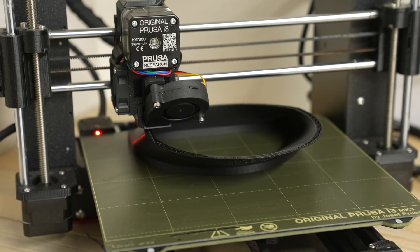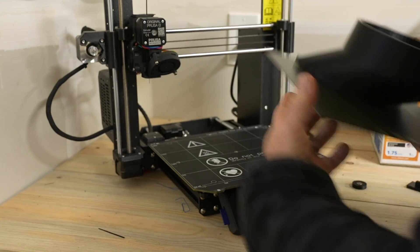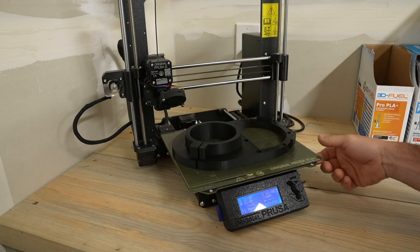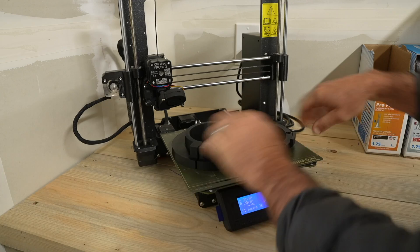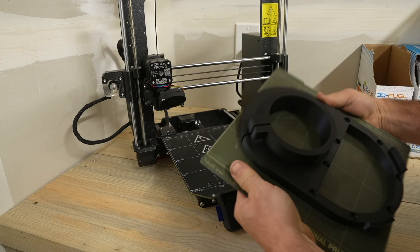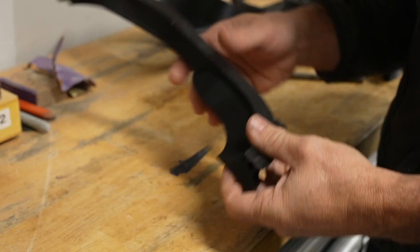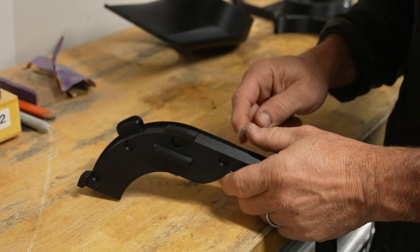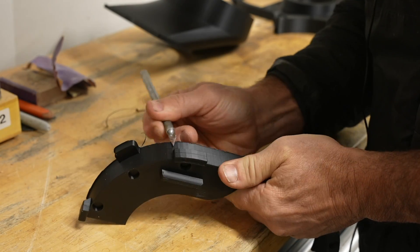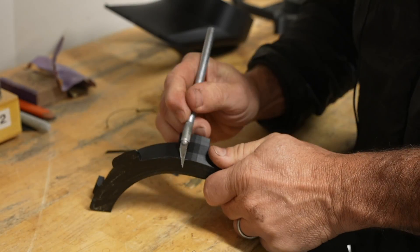So I printed all the pieces — it took about eleven and a half hours. Since I printed a skirt around the dust hood portion I had to clean that up a bit using an exacto knife to scrape it off. I don't think I really needed that extra skirt for adhesion, so when I do another one I'm going to try without it.